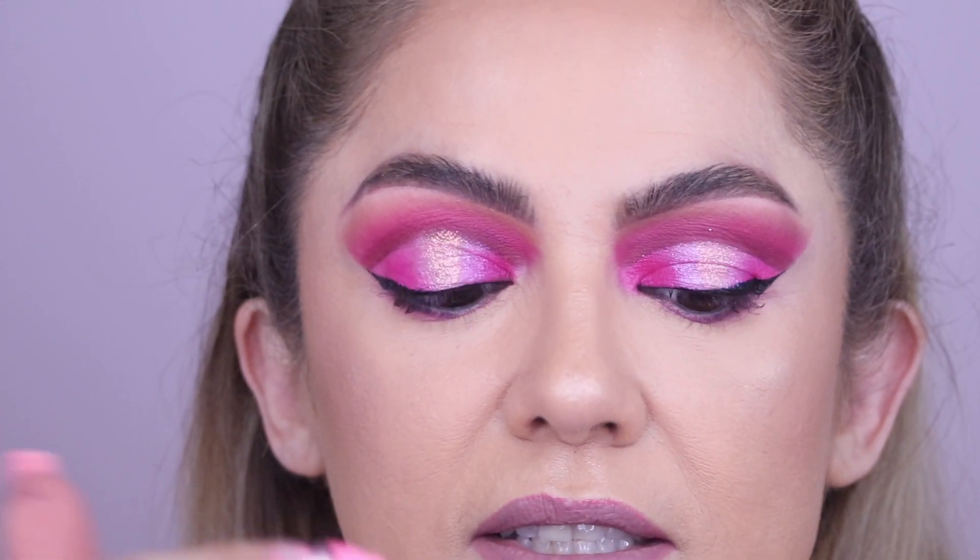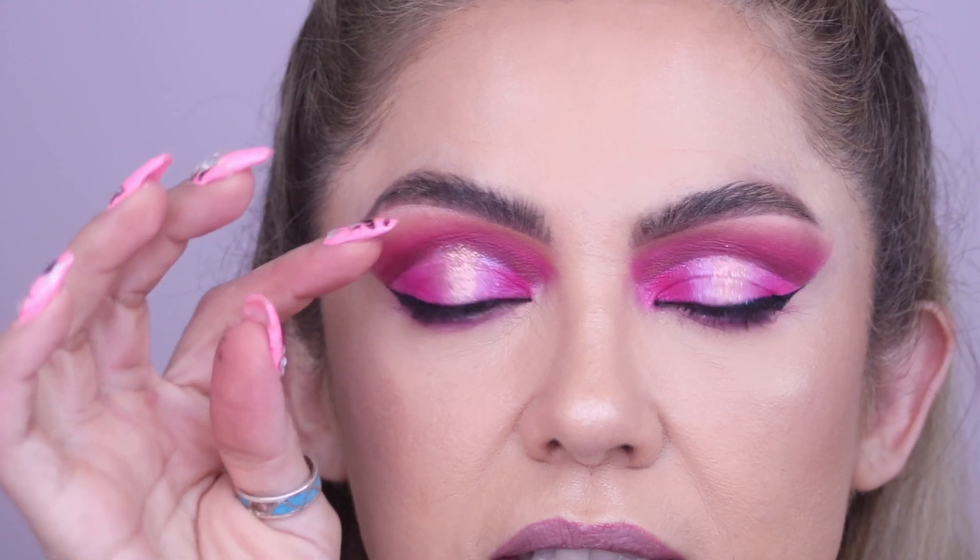Lashes are also really nice to wear when you have hooded eyes because they kind of lift that hood and prevent your eye from looking saggy or anything like that. So that's another plus to wearing falsies.